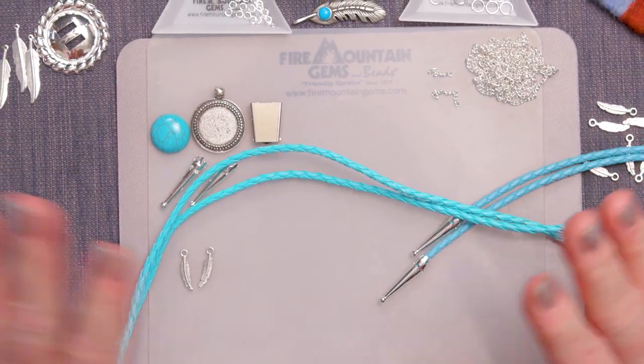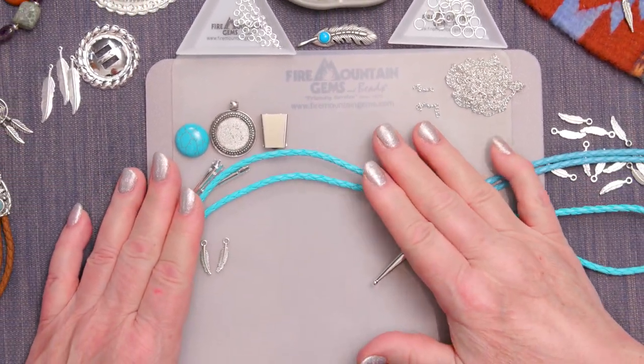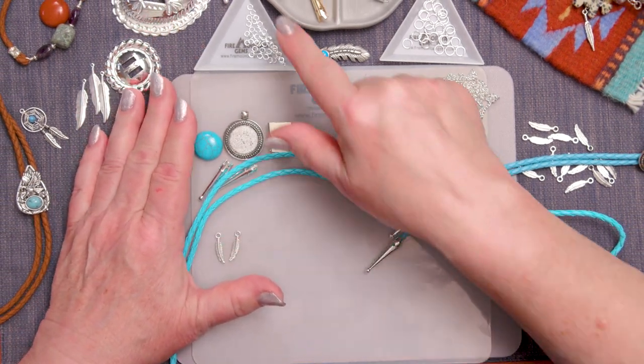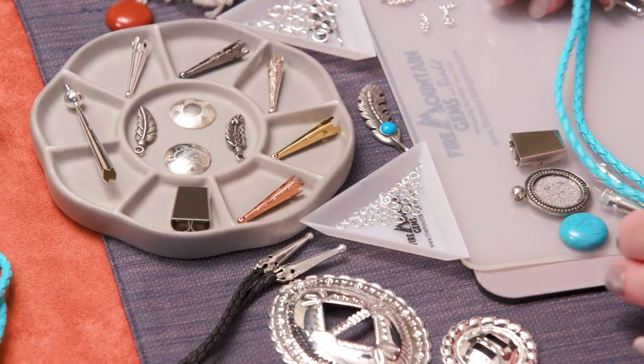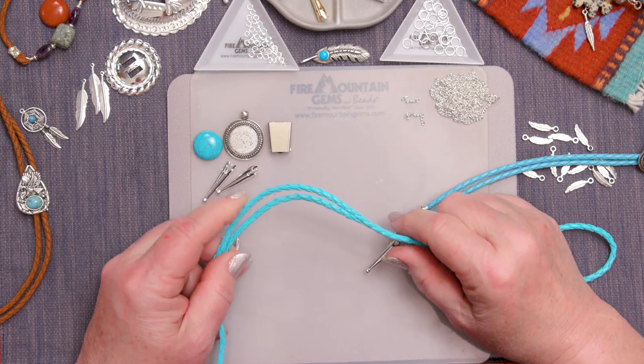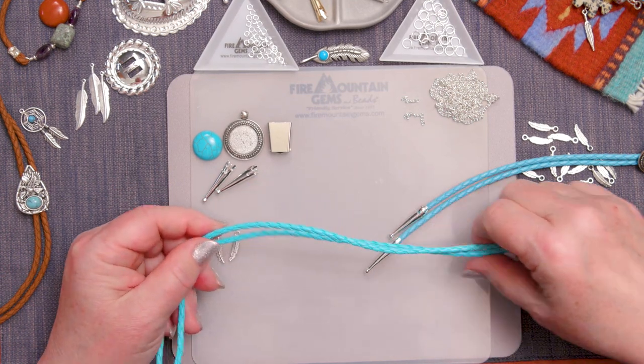Besides all these wonderful cords that we have, we've got lots of other Western supplies as well. We've got conchos available to you, we've got different kinds of bolo tips in all the colors so you can match your bolo tie to fit the style of your bolo tie wearer.